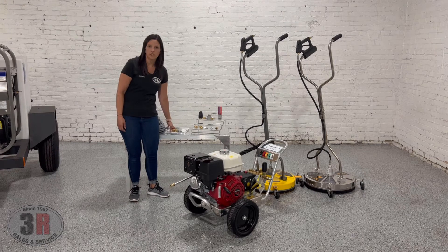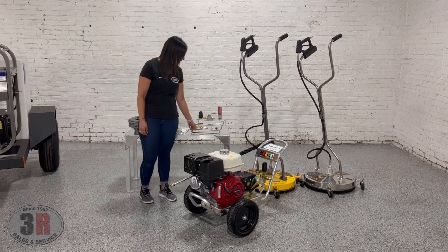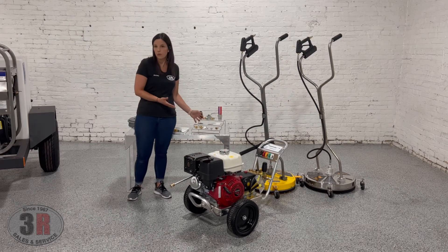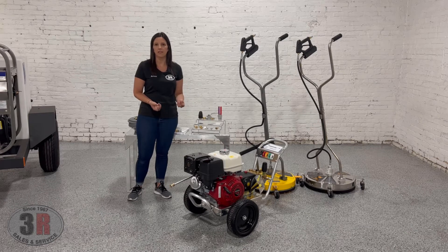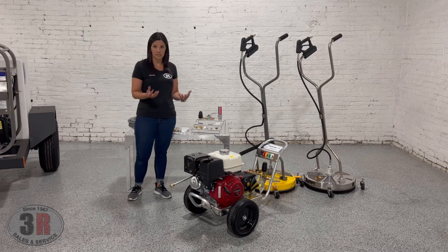We've also got the operations manual and the Honda manual that come with the machine. Here you'll see our quick connect pieces — we've got pretty much all the quick connects that come with this particular setup, whether it's for the surface cleaner, the wands, the hoses, or the machine itself. We've got all the replacement quick connects that go along with that — inevitably you'll have to replace one every now and again, or replace the O-rings in it.